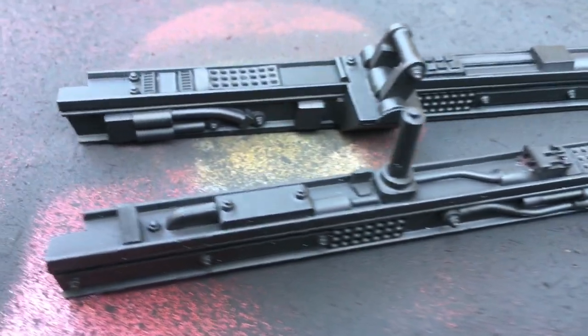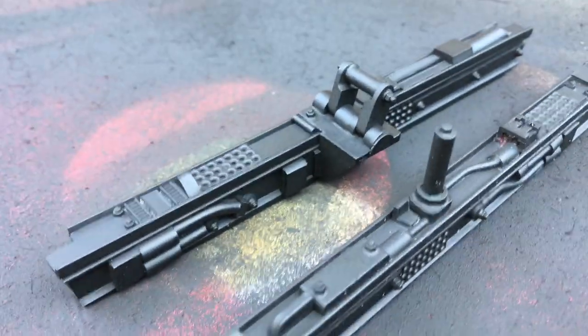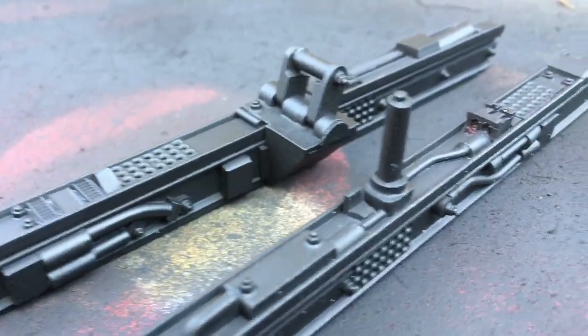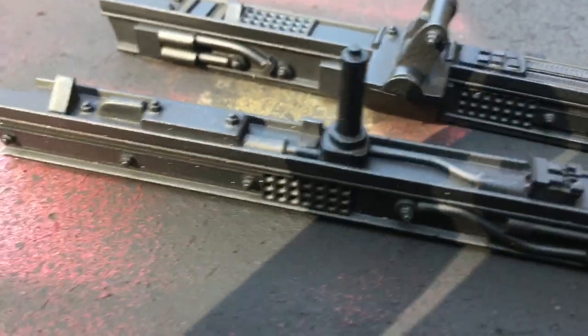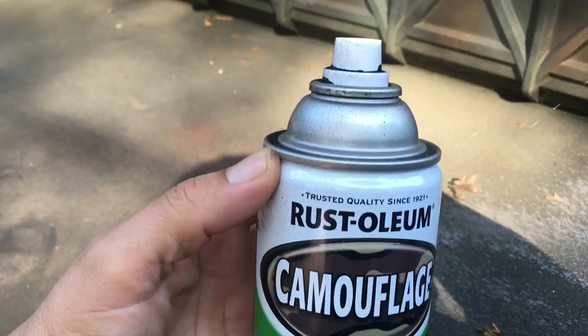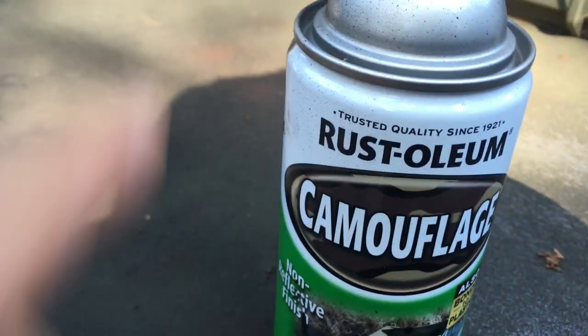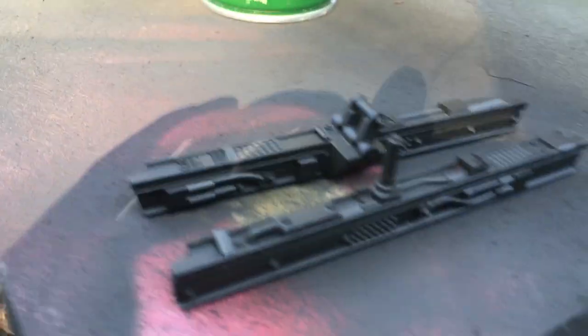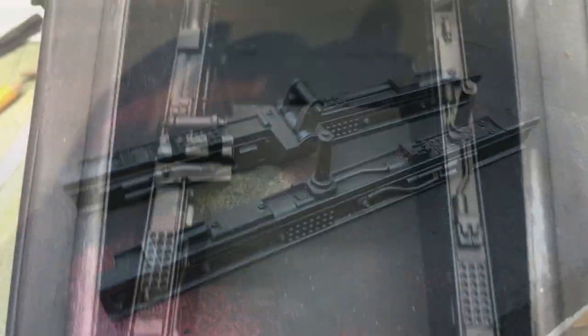Parts are painted nicely — looking good. This one took four hours today. Let me show you the paint I'm using — excellent paint from the hardware store.